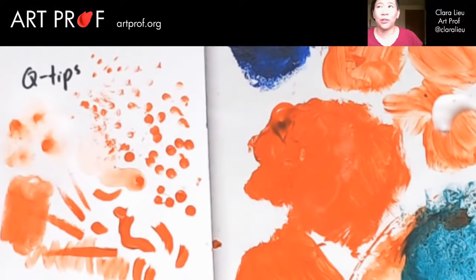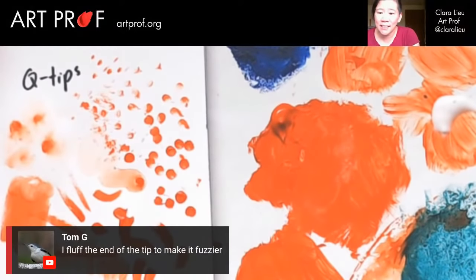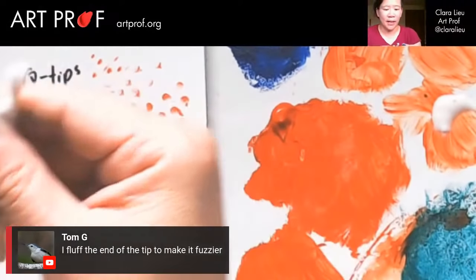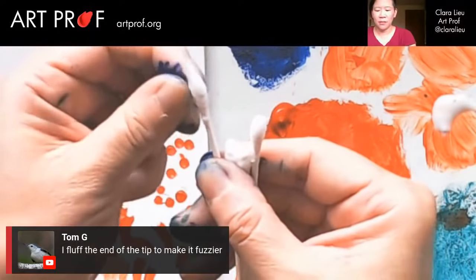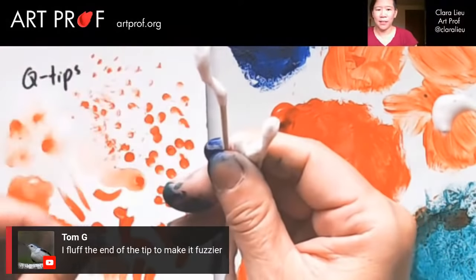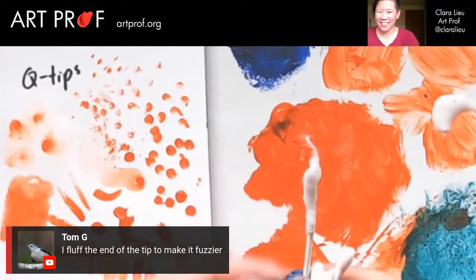I think a sculpture really helps me figure out how to conceptualize three-dimensional form in a drawing context. Tom G says he fluffs the end of the Q-tip to make it fuzzier. Let me try that — something like this. I think I pulled that a little too much — it looks like it's got a hairdo. I guess I shouldn't fluff it that much, maybe just do like that.